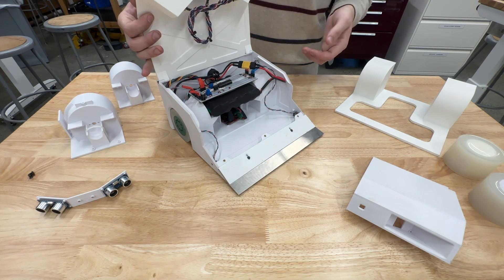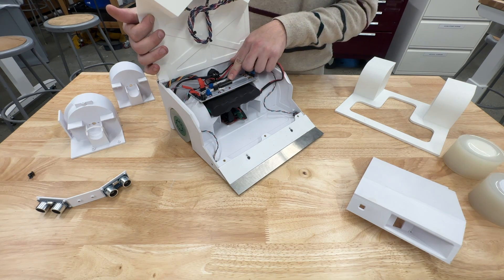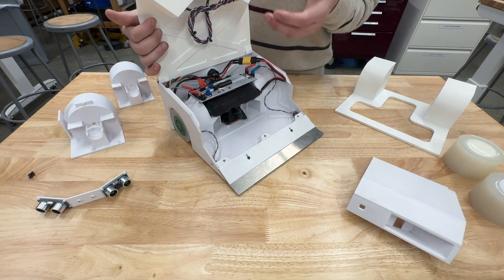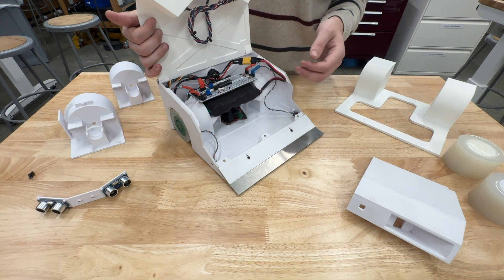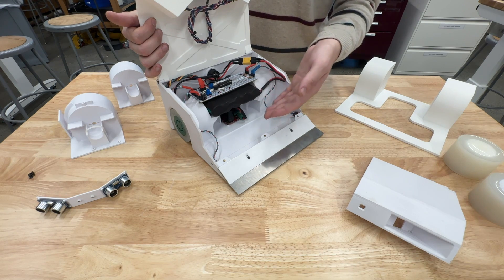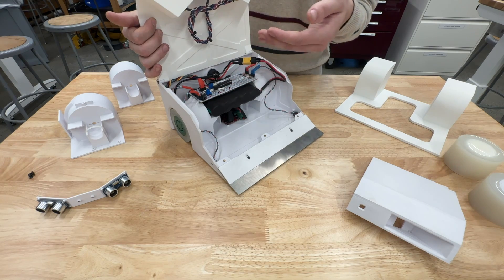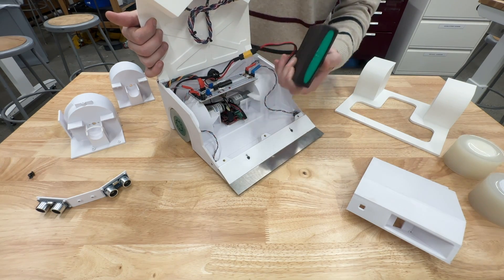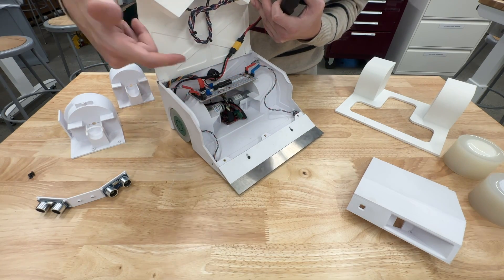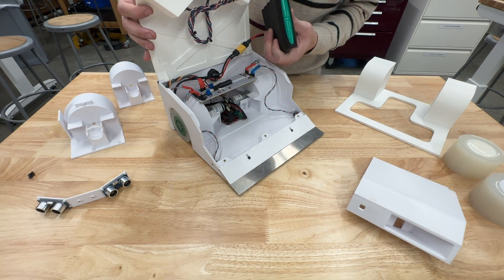Now I can talk about the electronics on the inside. The whole thing is controlled by an ATmega chip, which is mounted onto a perma-proto board that I hand soldered. This board has all the connections for the different sensors as well as a potentiometer to adjust the sensitivity of the edge detection sensors. We also have a 5-volt step-down regulator to power the motor controller that's mounted between the wheel wells, which powers both of the motors. We also have little cradles for the motors that help support them and reduce stress on the rest of the structure.